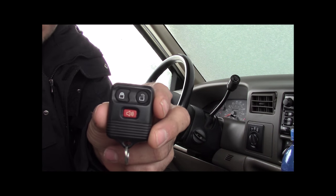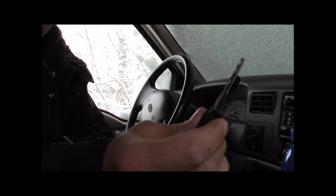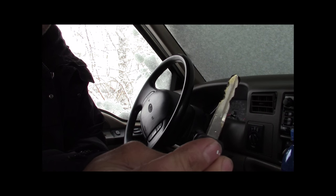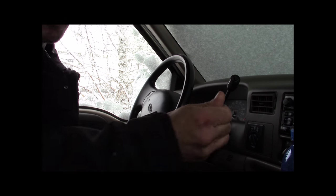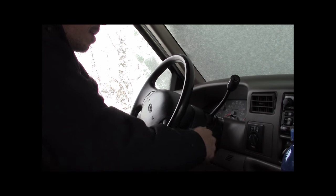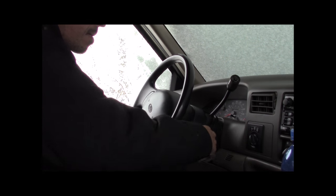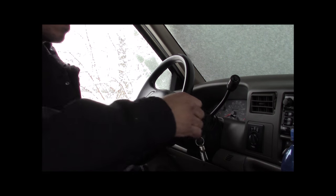So this is a key fob I just purchased. It's unprogrammed and that's what we're going to do right now. What we need to do is turn the car off and on eight times in under 10 seconds. You don't have to start the vehicle, just turn it back and forth from on to off, and on the eighth time leave it on. Your door lock should cycle, indicating it's in programming mode.